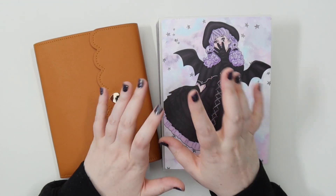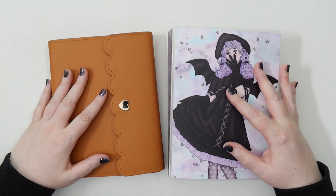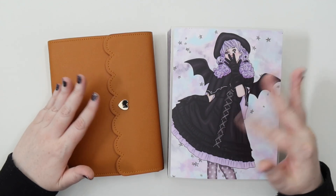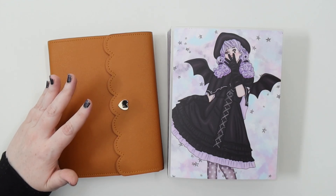Hey you! It's Jess here and welcome back to my channel. Today we're going through my Halloween and Autumn character sticker collection as well as some more themed foil and foil bundles.